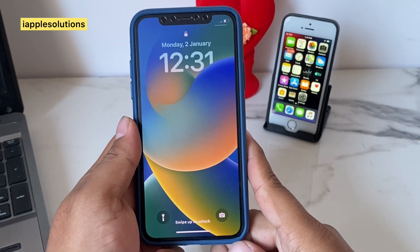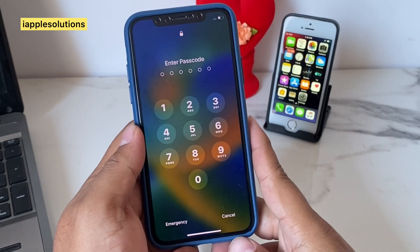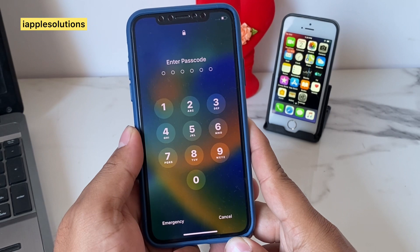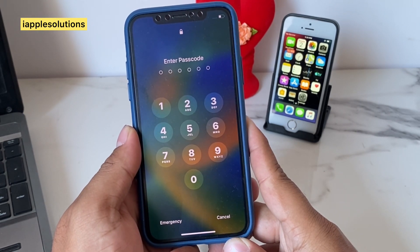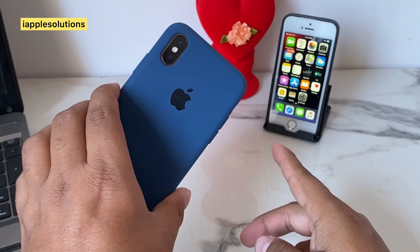Hello friends, welcome back to my YouTube channel. This is Bilal and you are watching i Apple Solutions YouTube channel. In this video I am going to show you how to unlock iPhone X if forgot password. Without wasting your time, let's start this video.